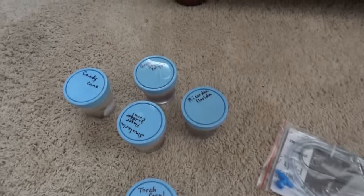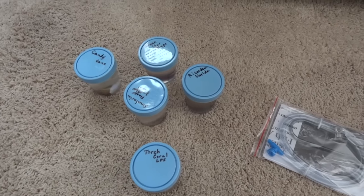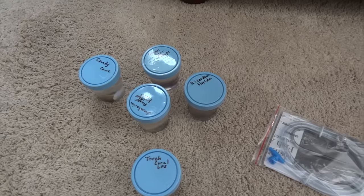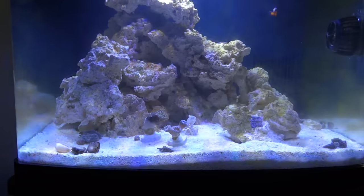So that is what I got. I'll go ahead and work on acclimating these, and then I will get back to you and show you once they are in the tank. Stay tuned.